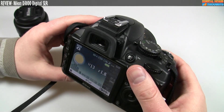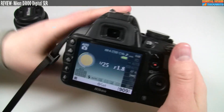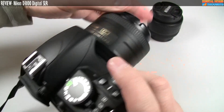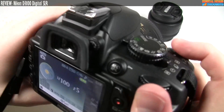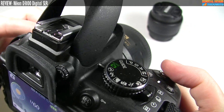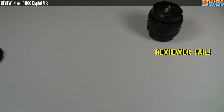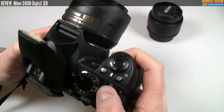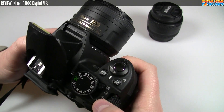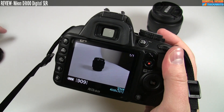In terms of performance, the screen is good but not great. I should snap a picture here so I can actually show you the screen. It was in self-timer mode, so that's why it wasn't actually taking the picture. There we go, I've now taken the picture. So let's talk about the screen for a second.